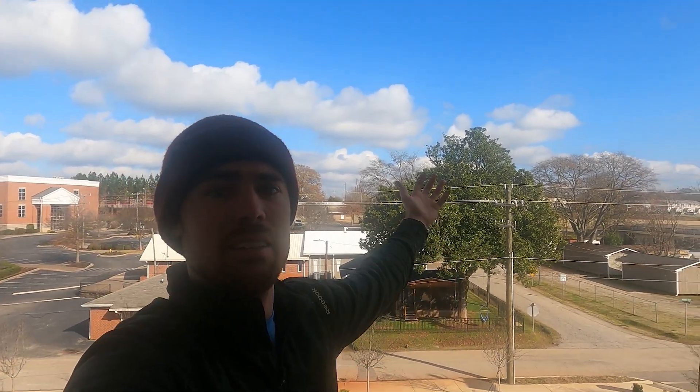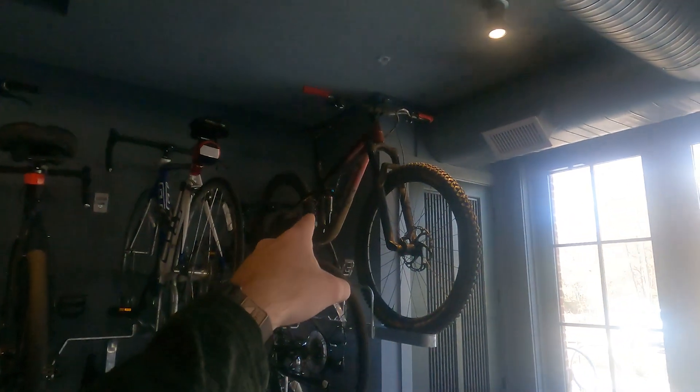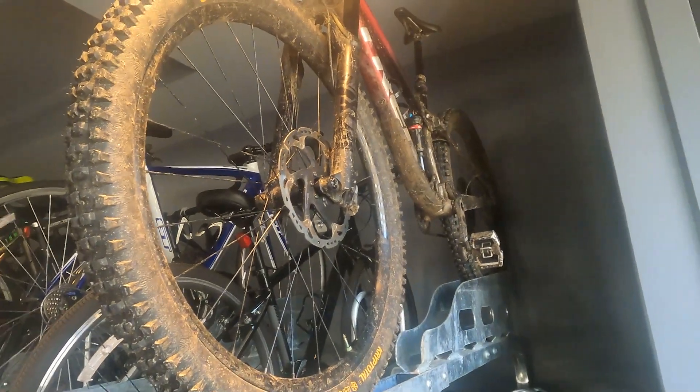I usually work out at lunch. I could go to the gym, but it looks like this outside. Other Trek — yeah, she's dirty.